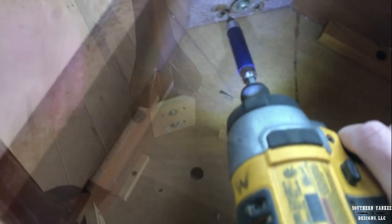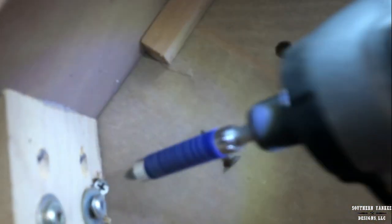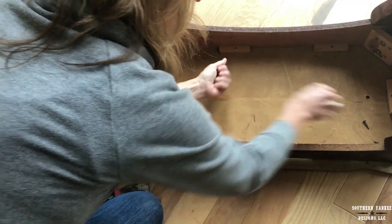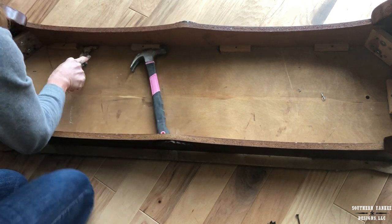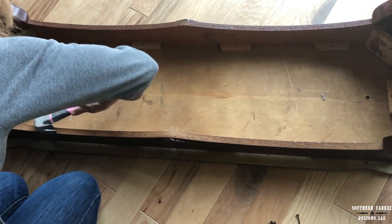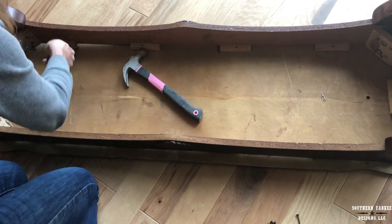I am removing all of the screws that are attaching the top of the table to the frame and also the screws attached to the long sides of the table. Now that the screws are out, I am using a 5-in-1 tool and a hammer to loosen the glue holding everything together. I did this around the entire frame so when I pried everything apart gently, nothing would break and everything would stay intact.